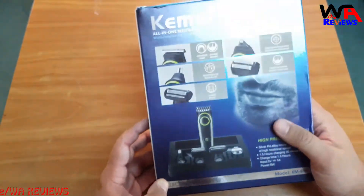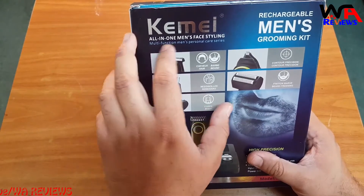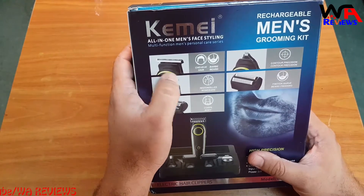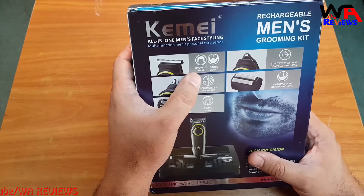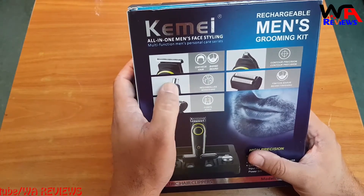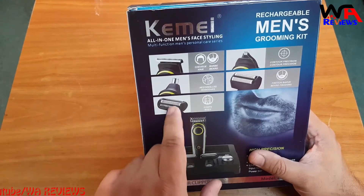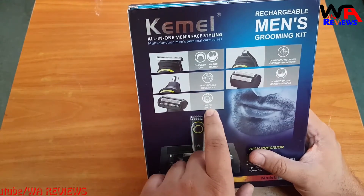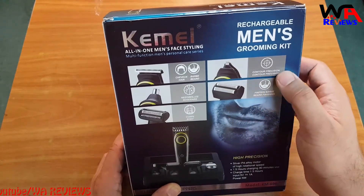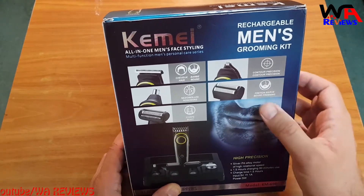This is the all-in-one main face styling Kemei grooming kit. This head is for cheeks, hair, and beard. This head is for nose and ear hair removal. This head is for body hair, this head is for precision trimming, and this head is for beard finishing. If you like beard finishing, you can use this one — it is a 5-in-1 grooming kit.